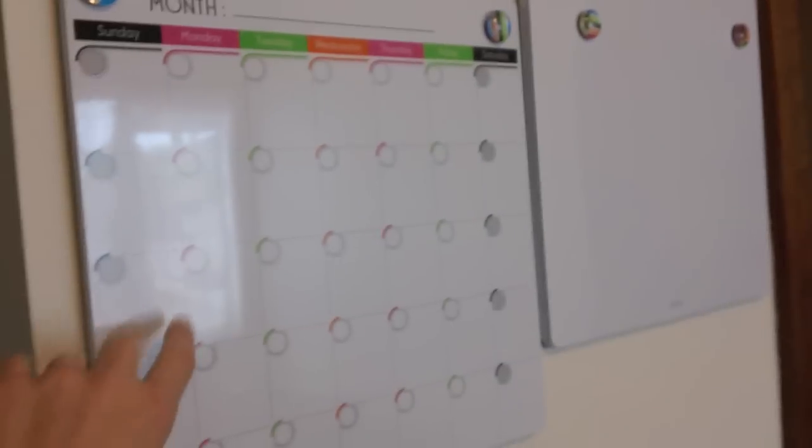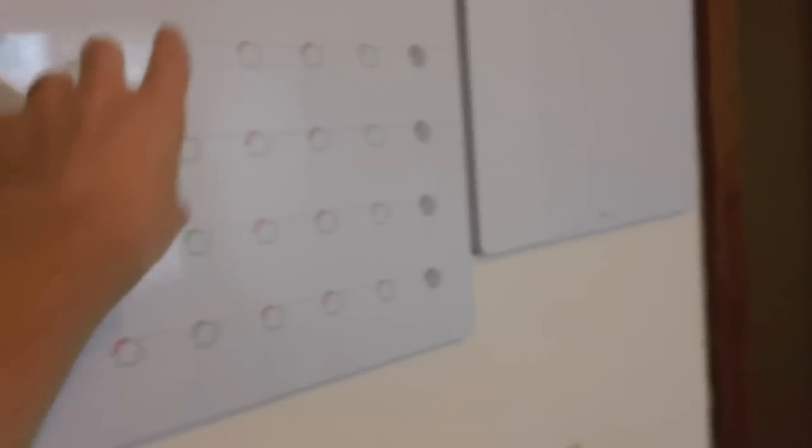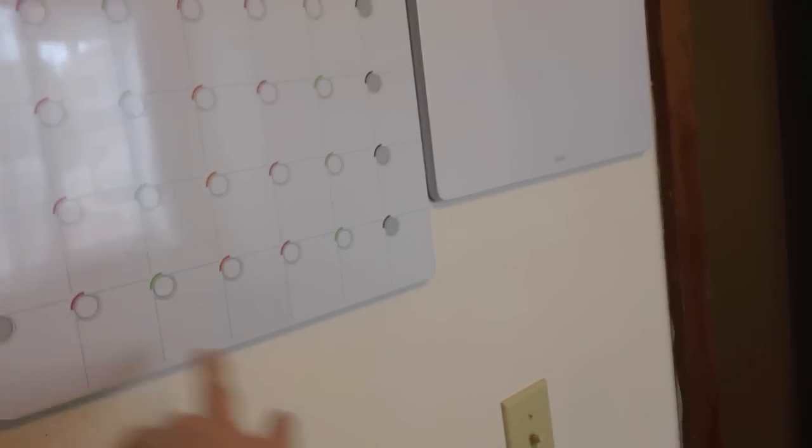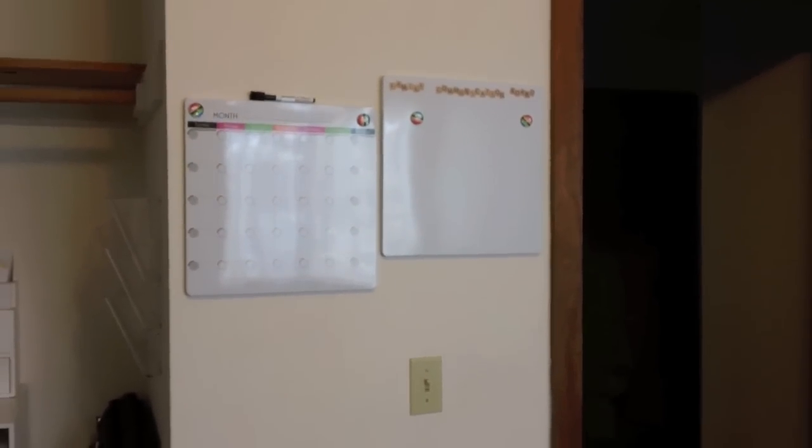We also put up our family command center. We have a monthly calendar - I'll probably use this for my YouTube videos, marking what days different videos come out and when I'm going to film. We also have a plain family communication board where we can write notes to each other, things to do, family meeting stuff - whatever. Those are hanging on our wall here by the front door of the office, and then my office is just adjacent.